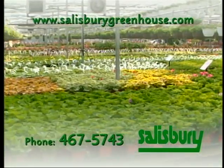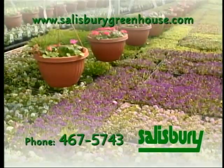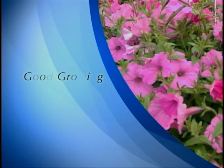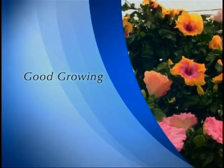Good Growing is sponsored by Salisbury Greenhouse — plants, gifts, fountains — Salisbury Greenhouse in Sherwood Park. Welcome back to Good Growing. I'm Rob Sproul, and today we're talking about apple maggots and what to do about them.